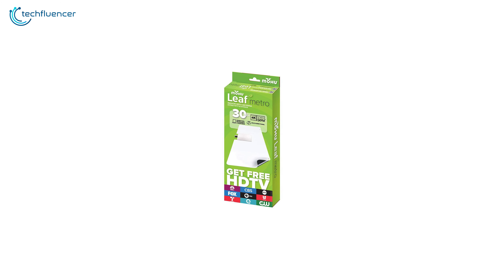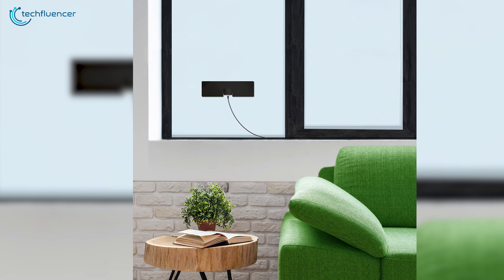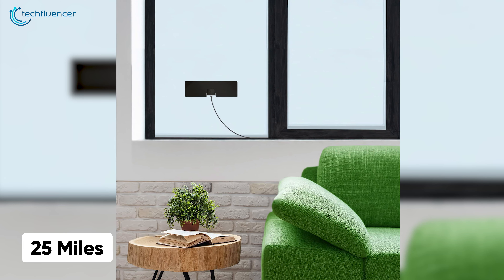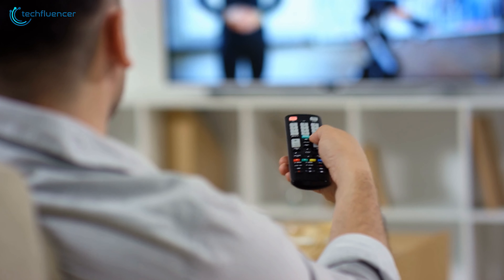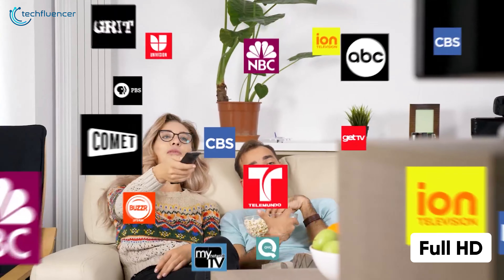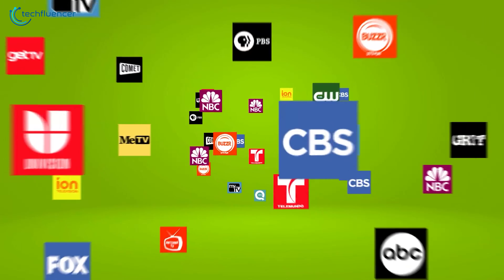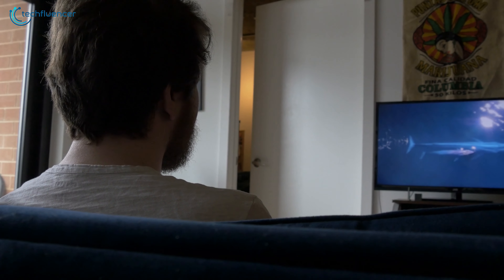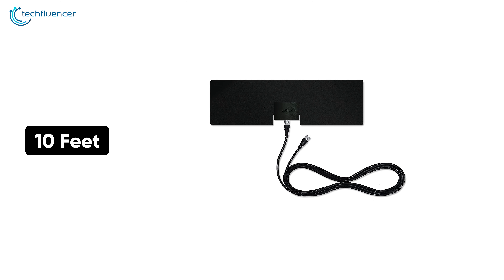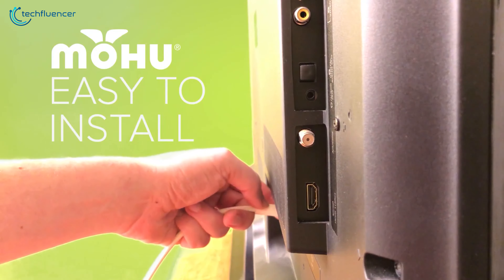Next up at number four, we have the Mohu Leaf Metro TV antenna, which comes in a super compact form factor and can be taken anywhere you want to go. Despite its smaller footprint design, it can receive TV signals from 25 miles from the broadcast towers without compromising signal strength. You can enjoy your favorite TV channels at full HD, including ABC, CBS, NBC, PBS, Fox, and many more, without a cable or satellite subscription.